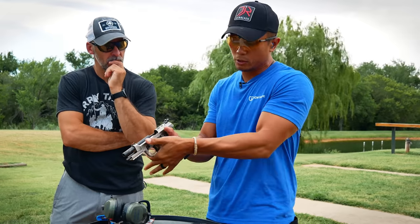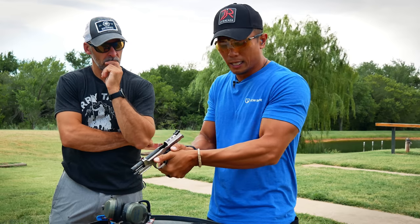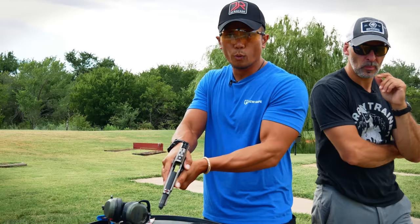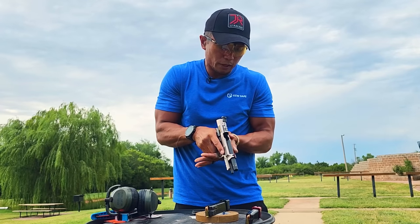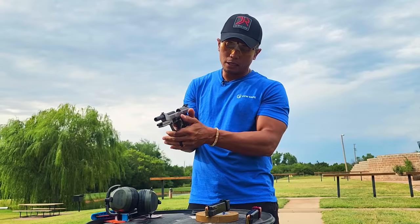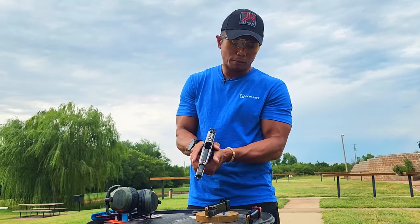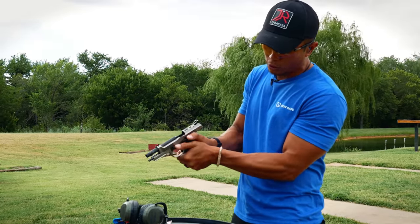I'm a thumbs-forward gripper, so I like to put my thumbs forward. One thing I like to test is at a compressed high ready — I look down at my gun and I want to see that my index finger indexed off the frame and my thumb are about even with the slide. When I see my trigger finger and my thumb at the same level, that means that person wasn't able to take advantage of the height of the gun to create more leverage and friction. When I have a good grip, my left thumb is a little bit further forward than my trigger finger, or at least equal — the second it's further back, I know I'm too low on the gun.